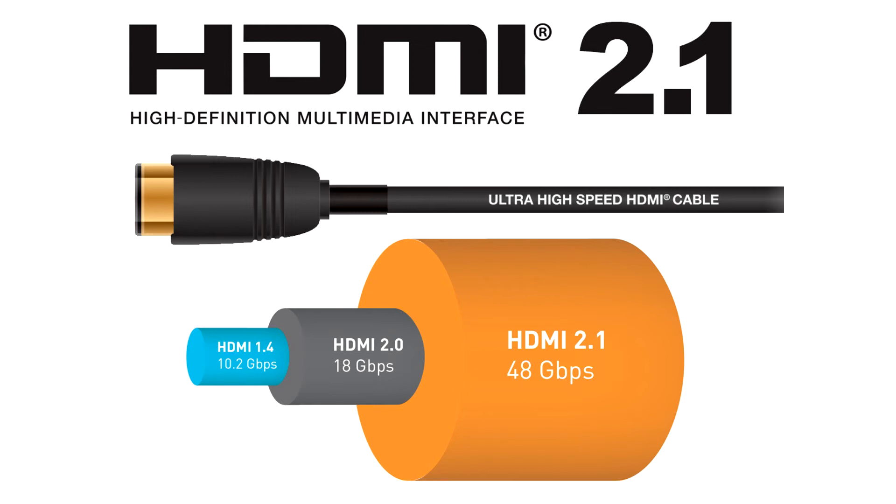While active HDMI cables have previously been used extensively in professional markets, their use will now increase in the home whenever consumers need longer-length ultra-high-speed HDMI cables.